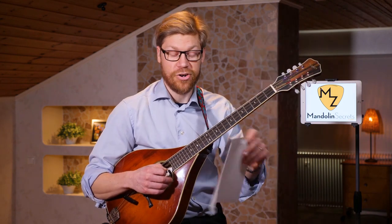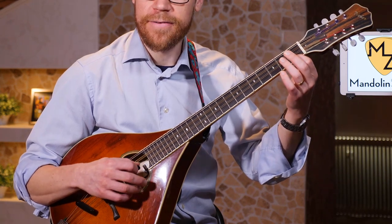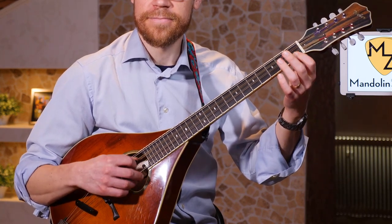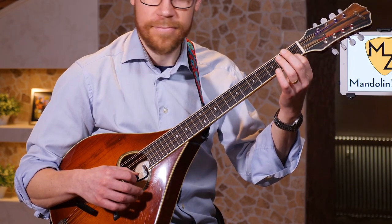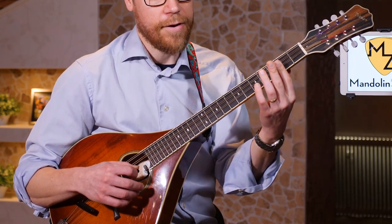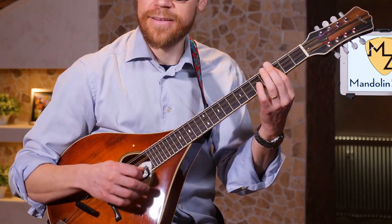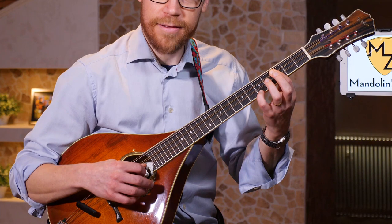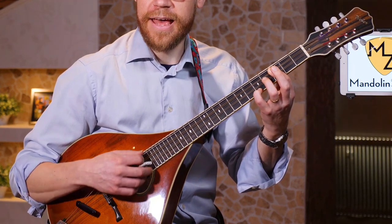The most simple and obvious way to do the add 9 chord is this voicing. This is a D add 9 — you're looking at the chart here. And then a D minor. Doing an F is like this — this is the F add 9.